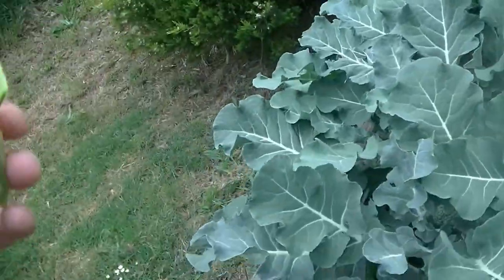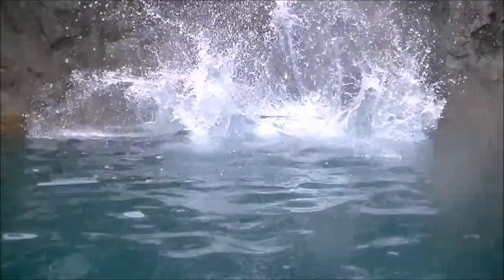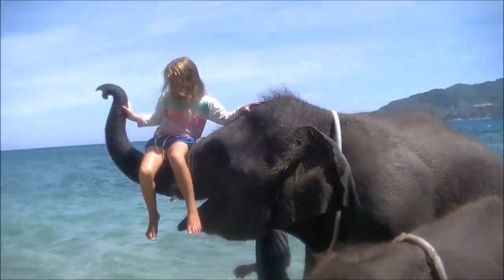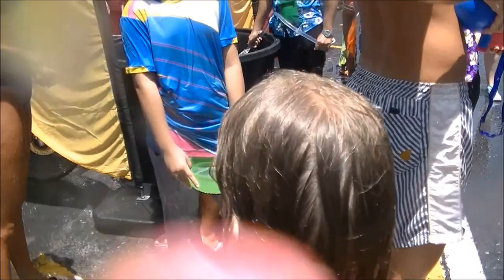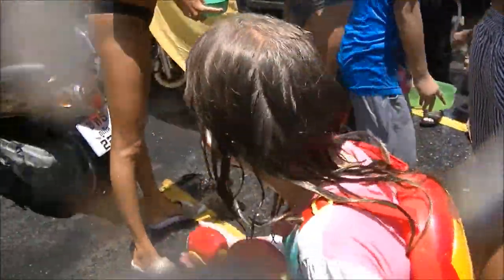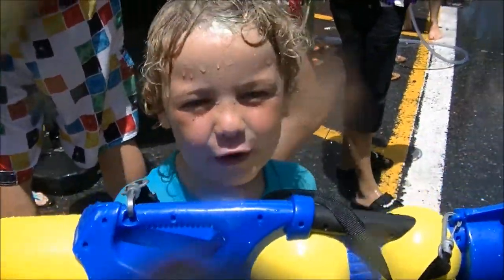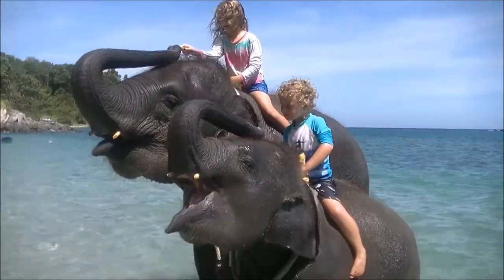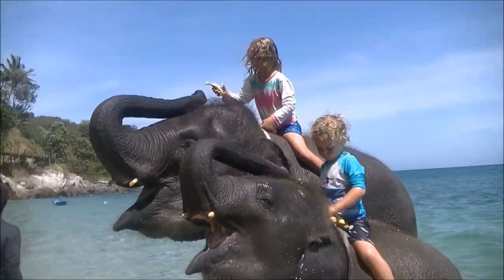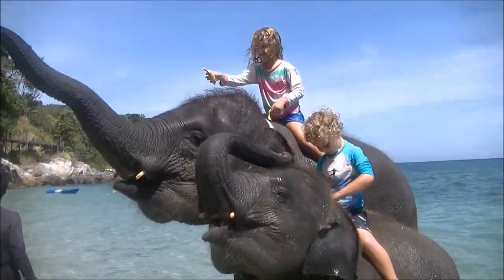There's plenty of yummy snow peas there. You're invited — come along! Abby and Colin are still having adventures, traveling around the world. They're having so much fun — you're invited, come along!